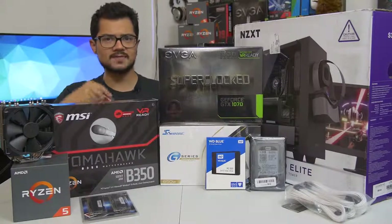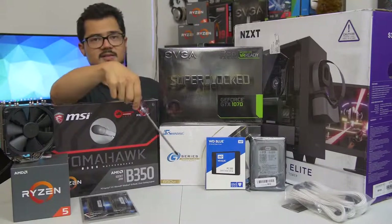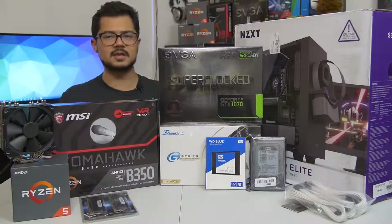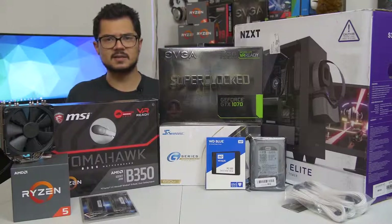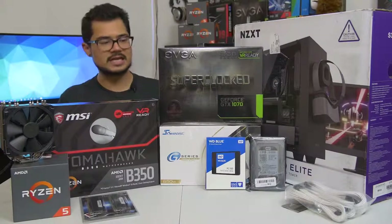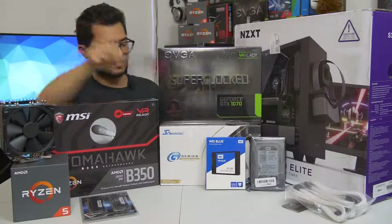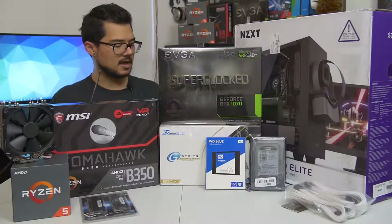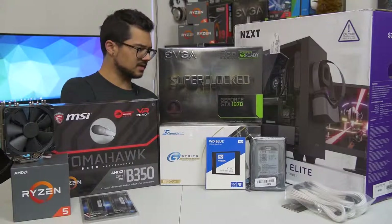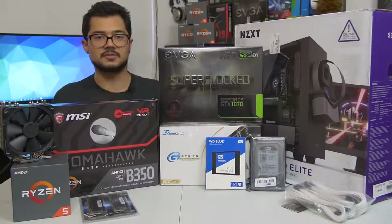Our storage configuration consists of two drives: a 250GB WD Blue SSD — not a mechanical hard drive — and a 1TB WD Black mechanical hard drive for games and heavy storage. WD makes SSDs now and they actually call them the same name as their mechanical drives, which is super confusing. We are installing Windows 10 64-bit on that SSD as well. We've got the Seasonic G-Series 650W power supply — a modular unit, 80-plus gold certified, and incredibly power efficient. Seasonic is a very reputable brand.